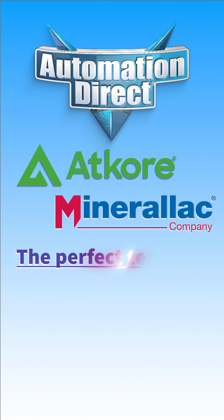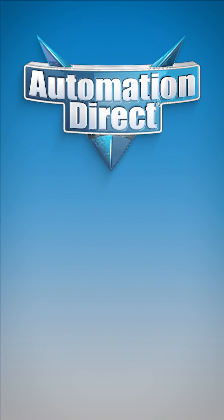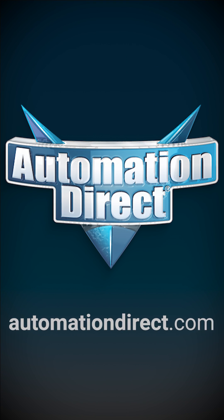Together, Atcore Conduit and Mineralac supports are the perfect pair — durable protection and solid fastening for any wiring project. Find all your wiring needs at www.automationdirect.com.